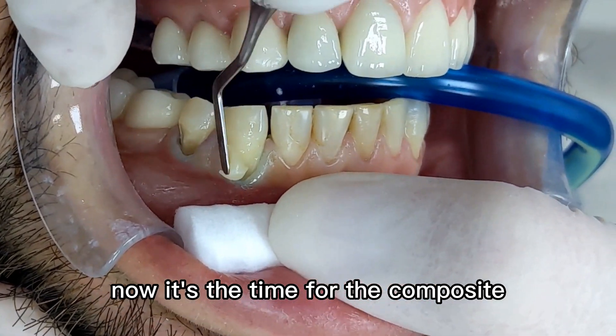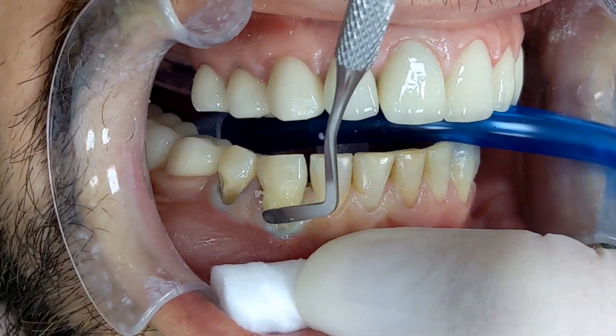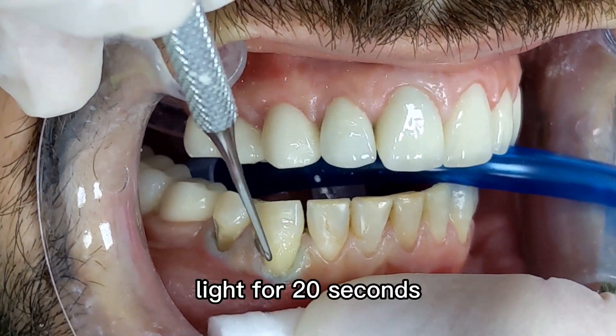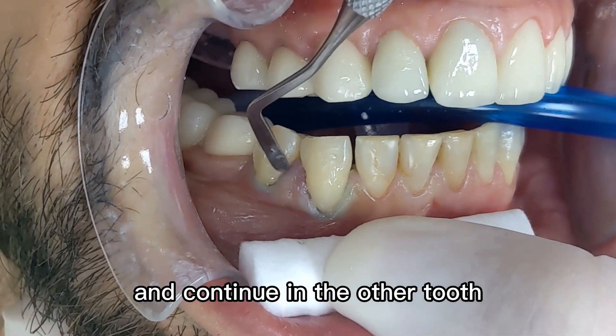Now it's time for the composite. We start placing it very carefully, trying not to touch the gum. We cure with light for 20 seconds. We can repeat the process if necessary and then continue on the other tooth.